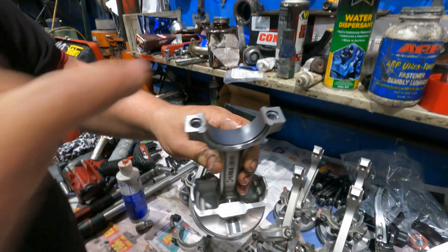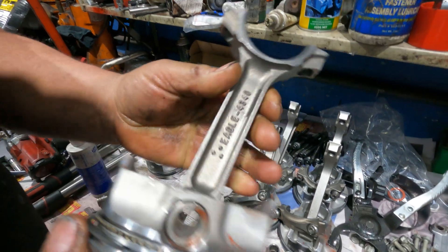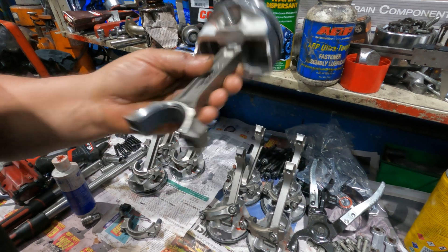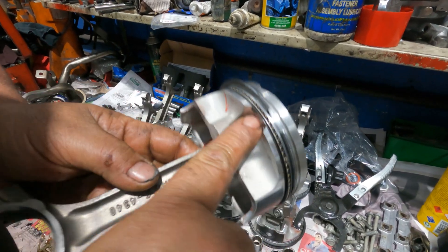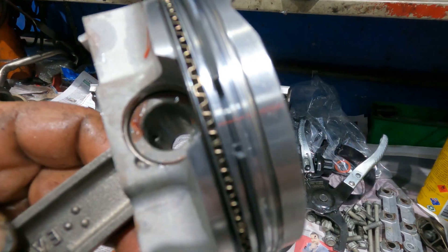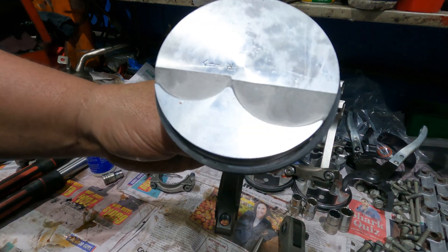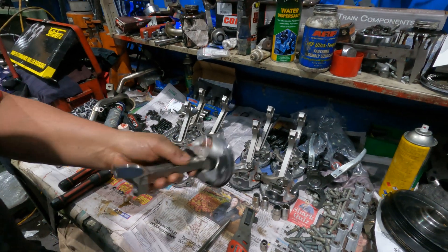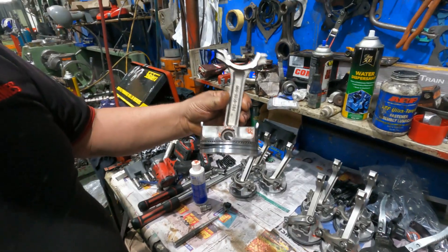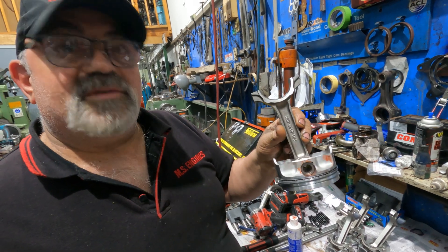Check out how cool these are. I'm using the same Teflon-type bearings in it, and an Eagle rod - lightweight, forged - and a forged piston. Check out the oil ring where it sits - wow - right into the gudgeon. That's because of the stroke obviously.